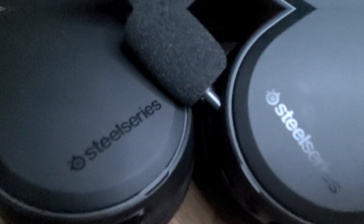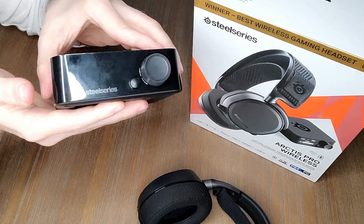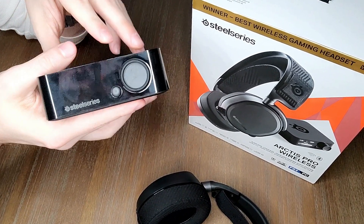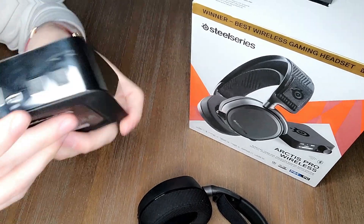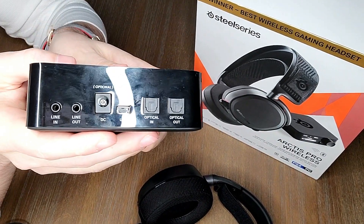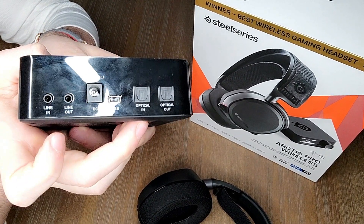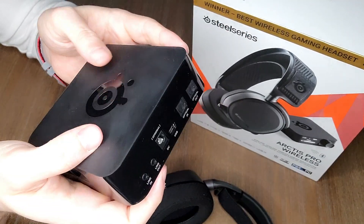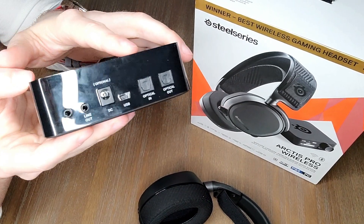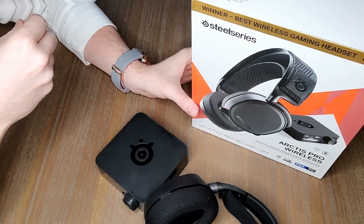I don't like gaming peripherals that scream 'I'm a gamer.' I like a minimalistic design, and this headset delivers that — good weight, feels premium, and they did a great job. I'll show you later how simple the wireless transmitter is to use and what functions it offers. On the back you have optical in, optical out, and various ways to power it, including line in and line out for different audio sources like a PS5 or PS4. At the $360 price range, extra connections are to be expected.